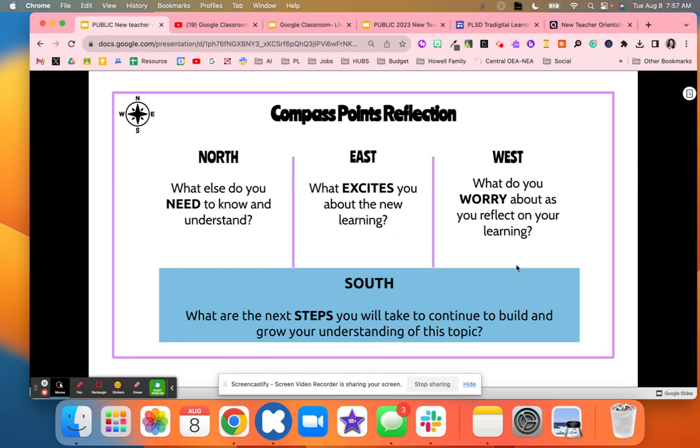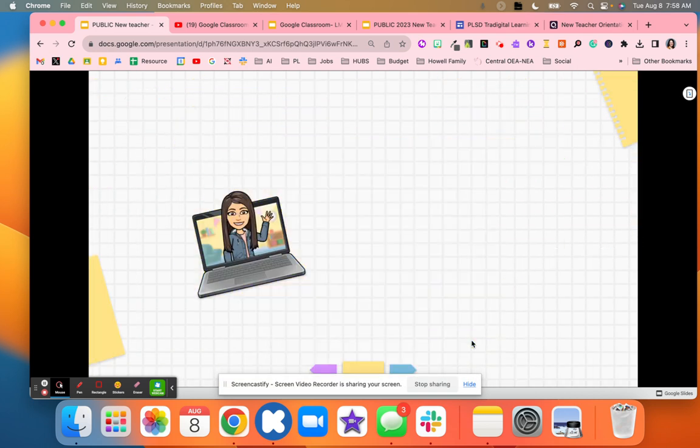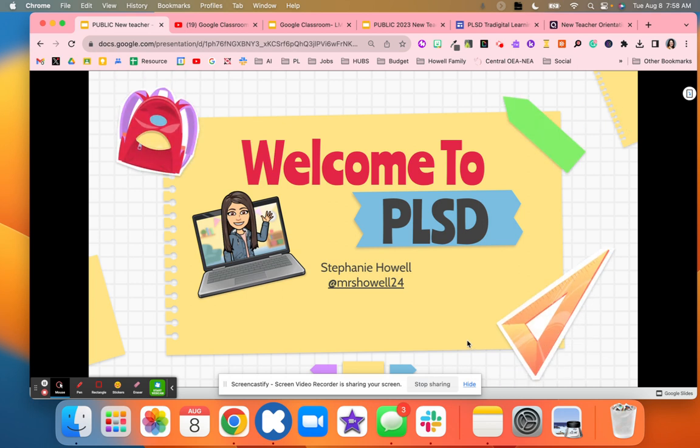The next thing was the Compass Points: North — what do they still need; what excites them; what worries them; and what are their next steps. This helped us focus in so they could really reflect and think about next steps rather than just saying 'I'm good.' They could think about what excited them about the applications we have. Then I thanked them and reminded them I was there to support them. It was really helpful to have them start to problem-solve and explore rather than just sitting and listening to me.